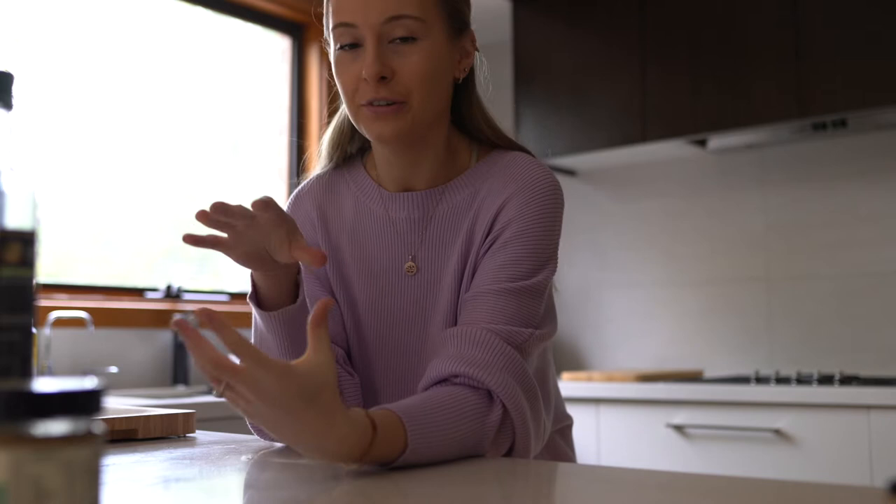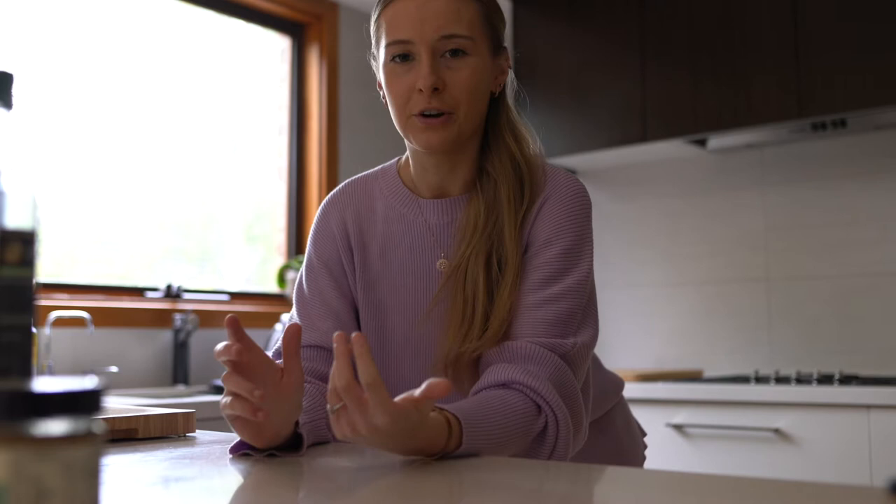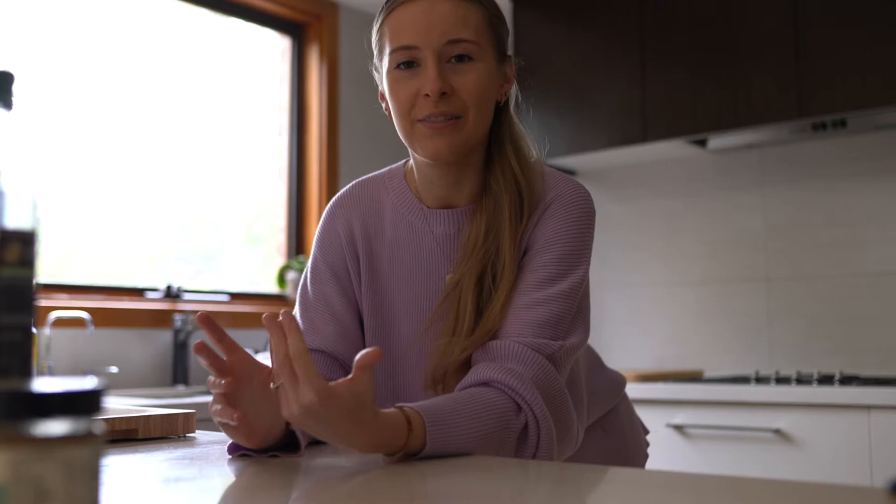We're going to be doing a raw caramel slice today, and this is going to be like my fifth revision of trying this recipe. When making a recipe that's going to go on the blog, I always like to play around with it and make it as perfect as possible. With dessert recipes there is a lot of room for error and things just don't work out the way you want them to.